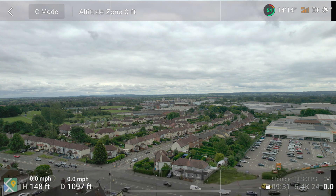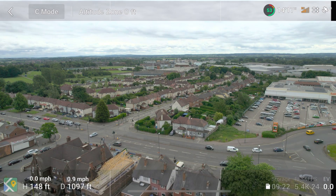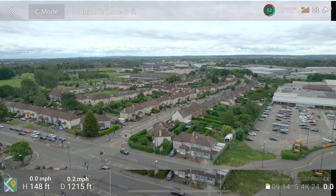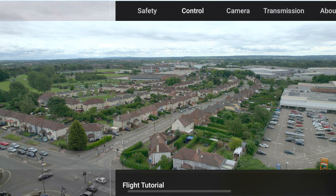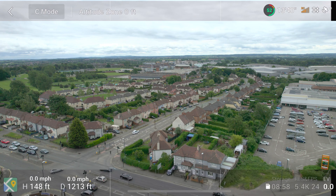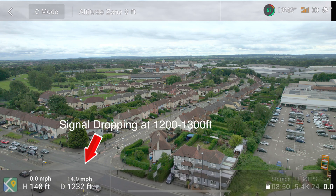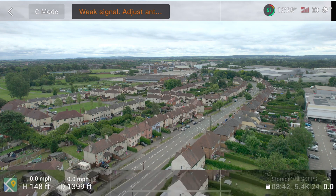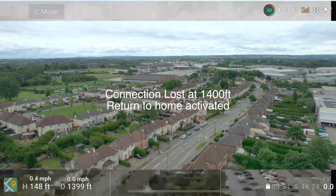So this is the voiceover for the first run. As you can see, we've got to about 1000 feet. I didn't realize it at the time, but the settings for the controller had actually changed. If you look in the top right of the image, you'll notice it's basically dropped into the orange in terms of signal strength. At 1200 feet it's starting to really struggle, and before it gets to 1400 feet the signal drops out. The app also disconnects — it loses connection completely — and the automatic return to home is activated.